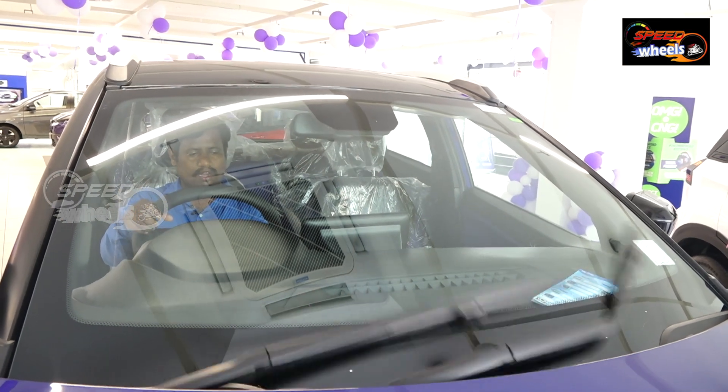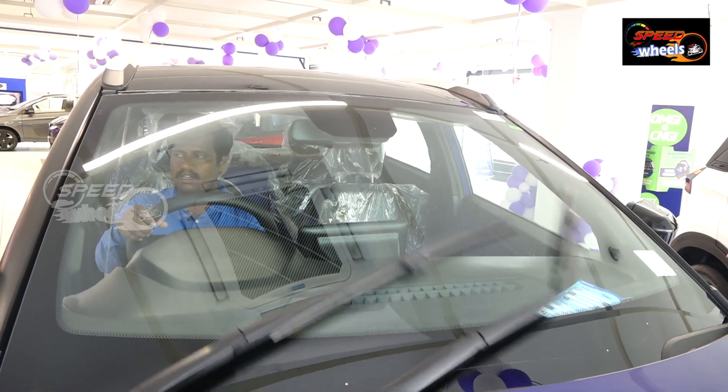When rain starts, the rain sensor turns on automatically. When there's no rain, the light goes off.